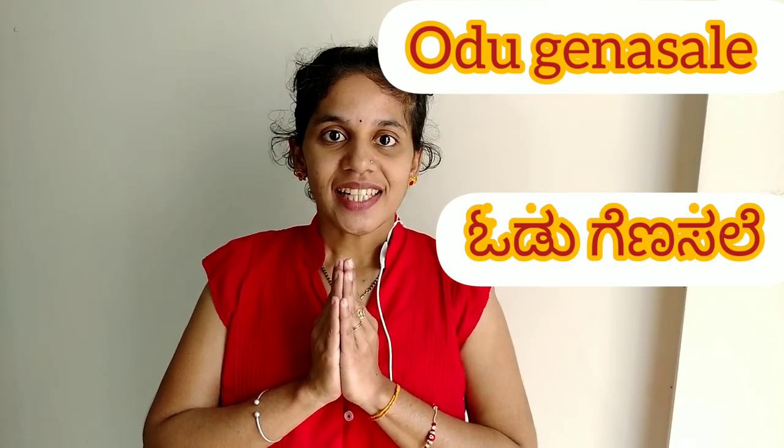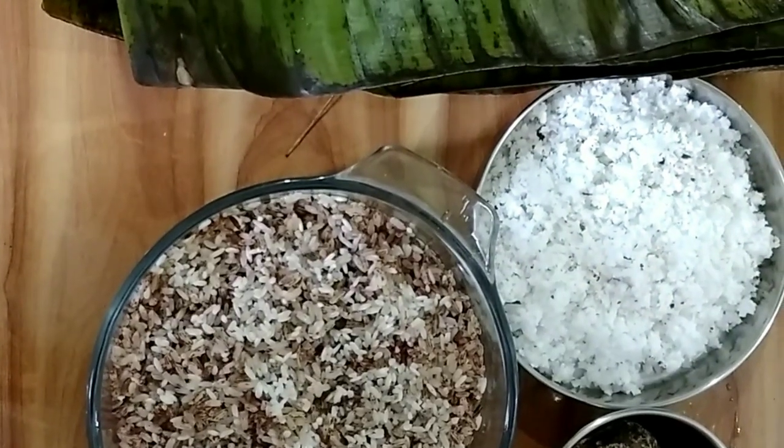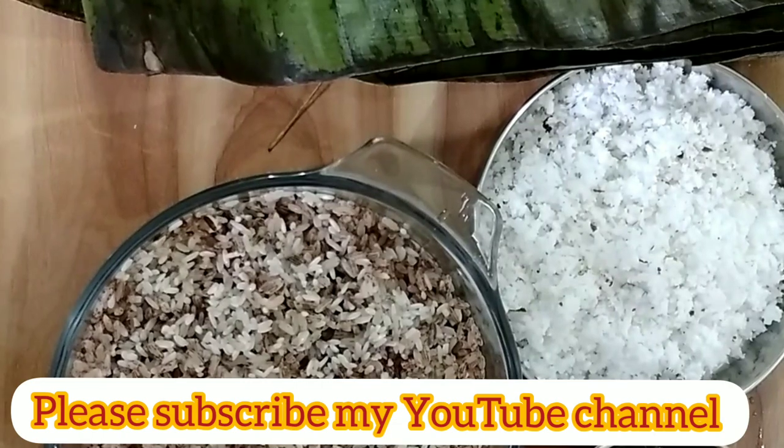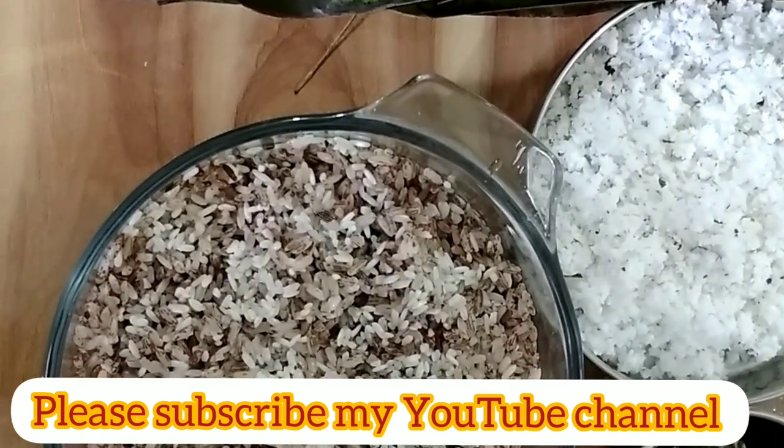Namaste friends, introducing one of the very traditional recipes from South Kenra with only a few ingredients. The name of the dish is Odu Genesale. The ingredients we require for the preparation of this South Kenra traditional recipe are as follows.